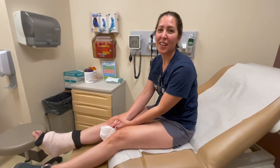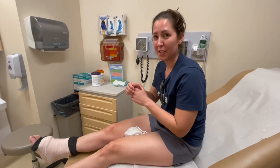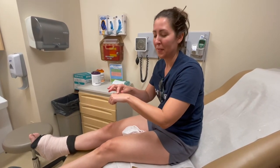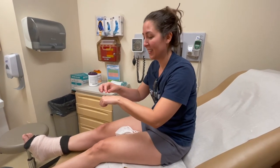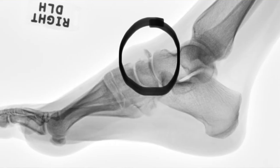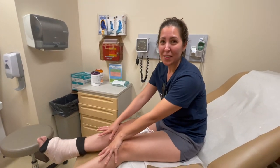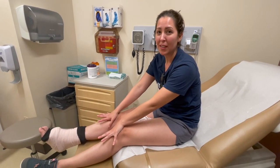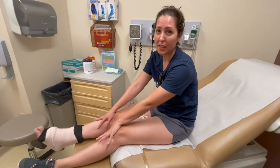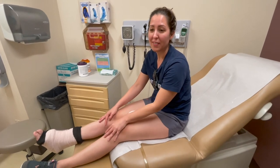The unofficial read is I have an avulsion fracture of my navicular bone — never even heard of that bone. The nurse practitioner explained it like: instead of the tendon ripping off the bone, it actually ripped off some of the bone — the tendon took a piece of bone and fractured it. She said it's pretty rare and she's never seen it before, so that's awesome. We're waiting to hear back from orthopedics to see if I'm going to need surgery. In the meantime, she splinted it and I'm not allowed to bear weight on it.